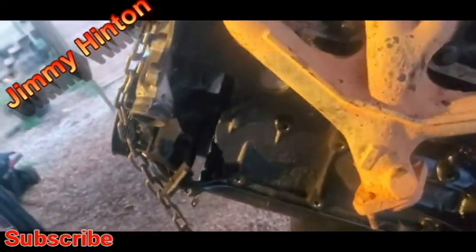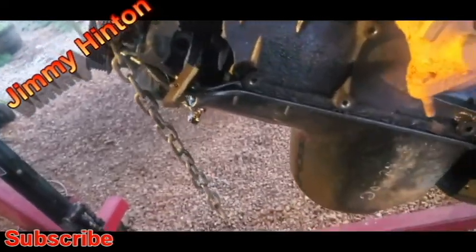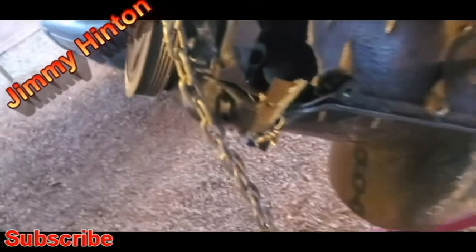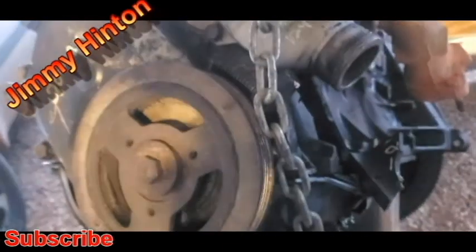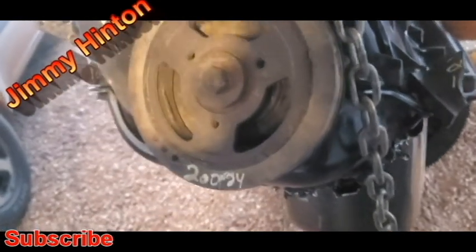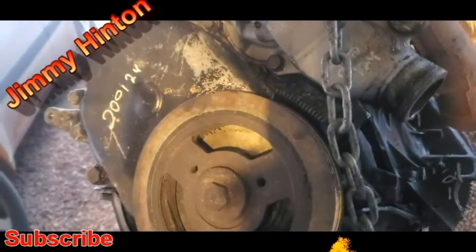Worked my ass off putting that engine in. And I didn't even push it real hard. I had good oil pressure, the water temperature was great — stayed between 185 and 195. And it done this.